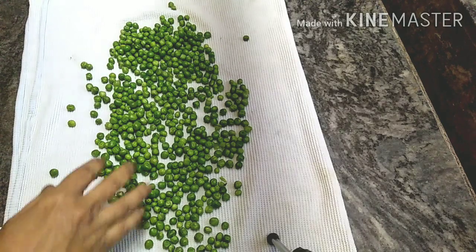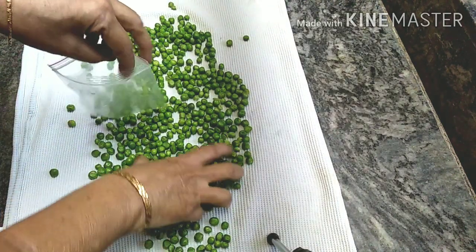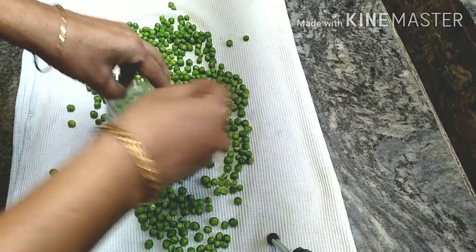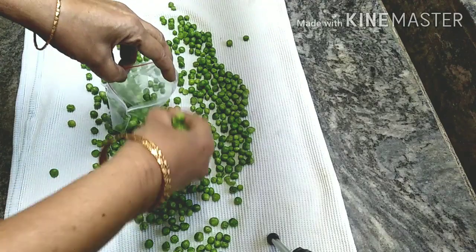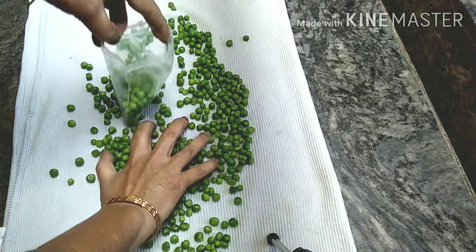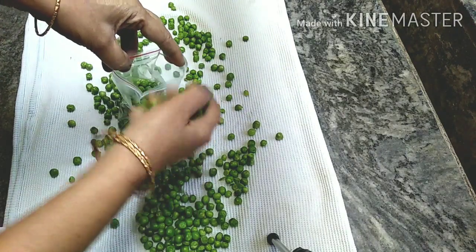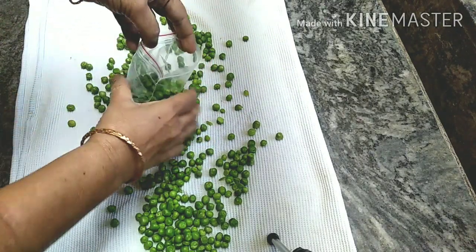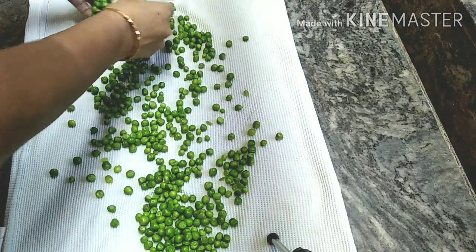Hi and welcome to my channel Rawri Sisters. Today I will show you how to make a store for this — I will make a store for you, it will taste and taste and taste.